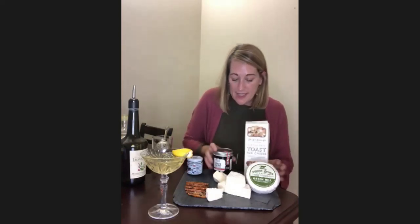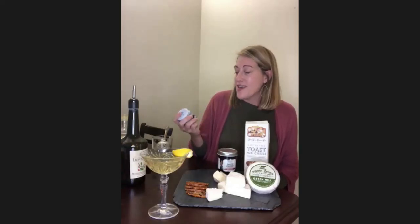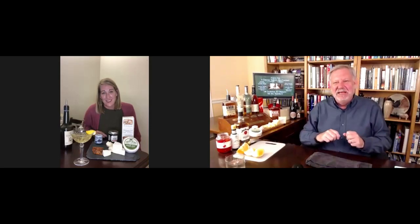I've got some cherry-inspired accompaniments to go with our Green Hill: the Fine Cheese Company toast for cheese with cherries, almonds, and linseeds; some Food for Thought spiced pear cherry preserves; and some Amarena cherries and wild cherries in syrup. All really wonderful things to go with Green Hill, trying to bring out those seasonal flavor profiles with this rich double cream cow's milk cheese.